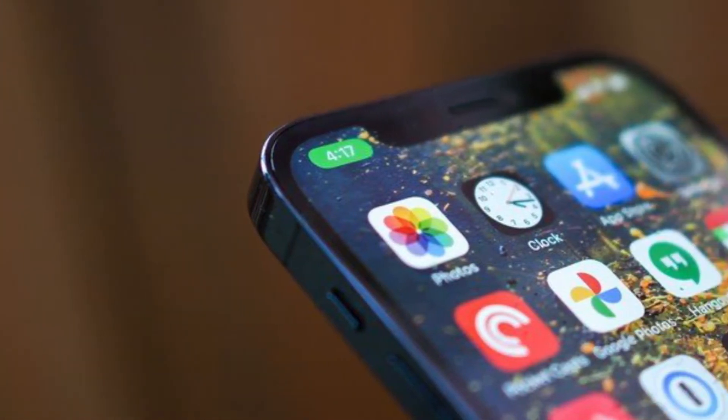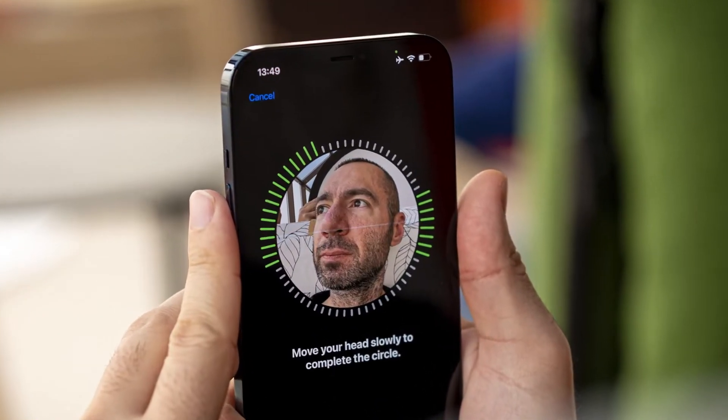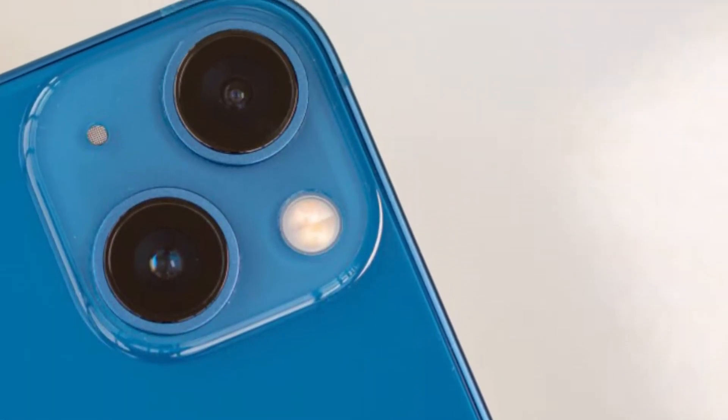The iPhone 13 mini, like all new iPhones, does not have a fingerprint sensor and uses Face ID, which is very secure and fast, but it does not detect your face if you wear a mask.